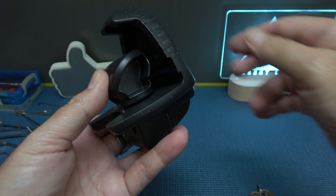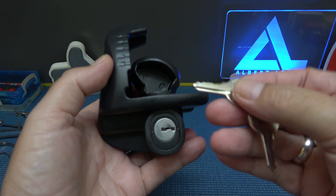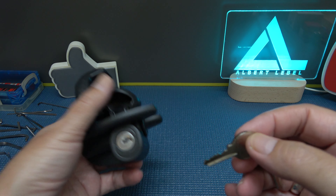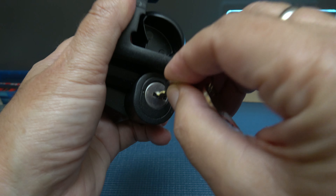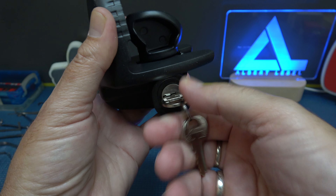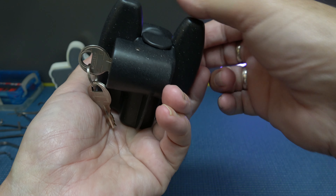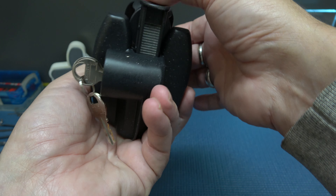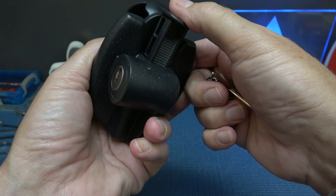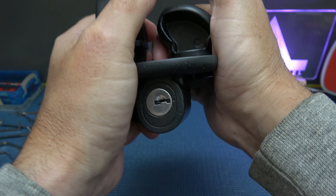How it's re-keyable I have no clue, but they claim it is. The key looks to be a one-two-three-four wafer lock. You turn it a full 180 degrees. Already I see one weakness: it's ratcheting. It also pushes forward, which means we can probably grab that spring-loaded locking pole and slide it back.